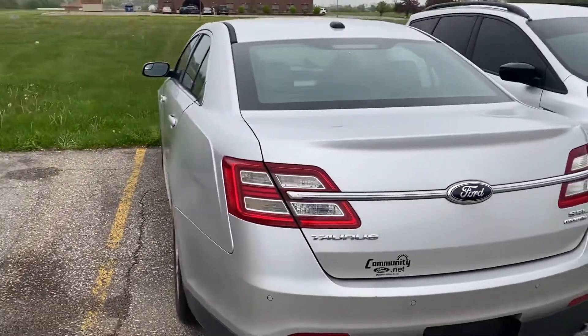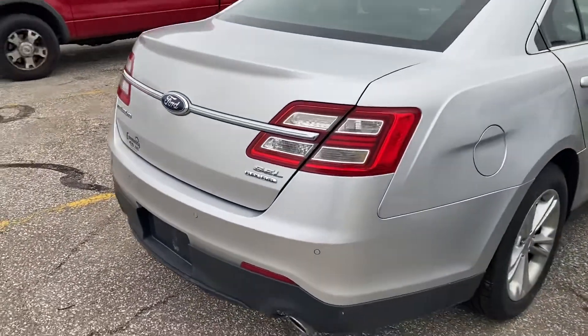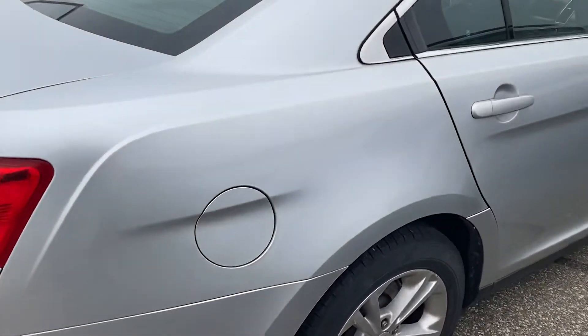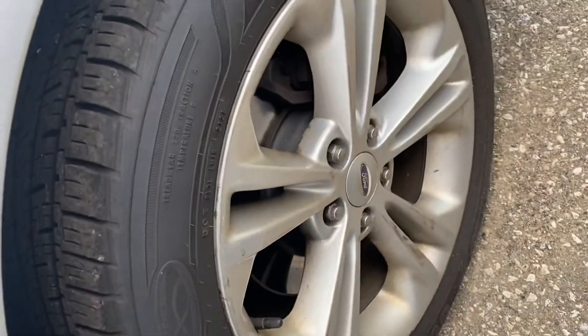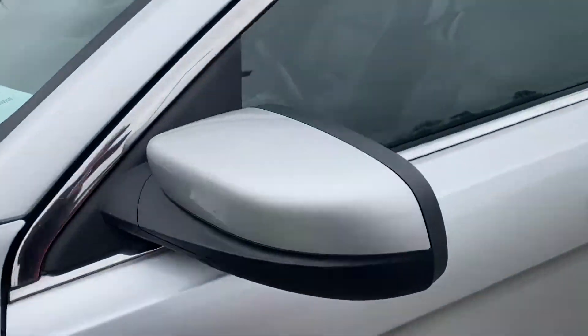I just want to take a quick video of the outside. For the year and miles, it's in really good shape. No dents, dings, or scratches — it doesn't look like it. Somebody took good care of it. Looks like we put new brakes on it. Tires are in good shape — probably 75% tread. Body looks excellent.